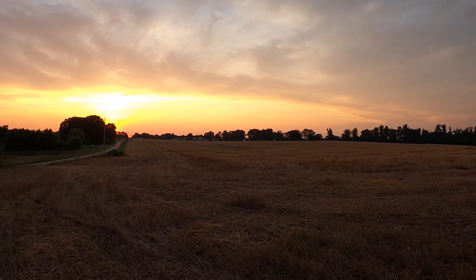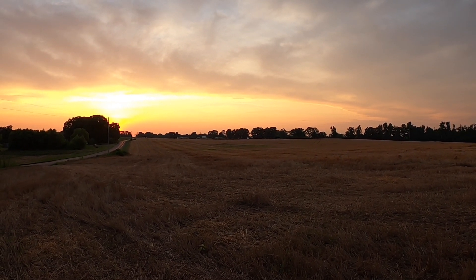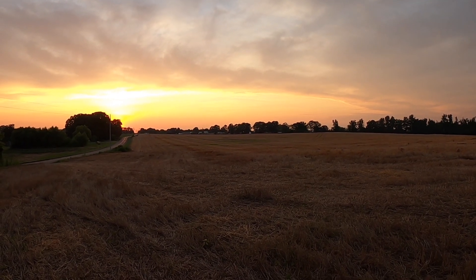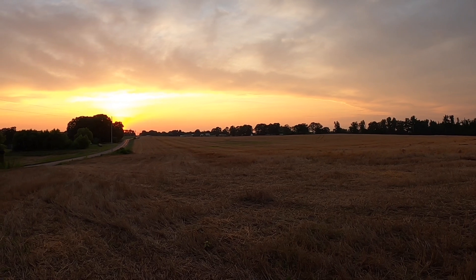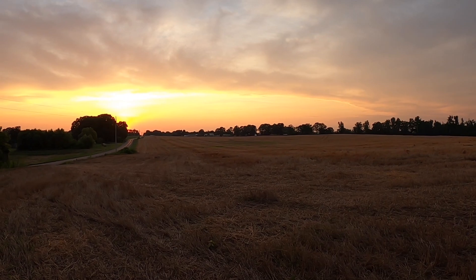I'll bring you all back in the morning and we'll finish this up. Today's Thursday, so probably Saturday I'll look and see if we need to replant any beans we've already got planted. Hopefully this will be it on bean planting.